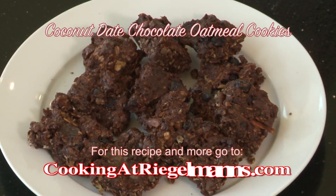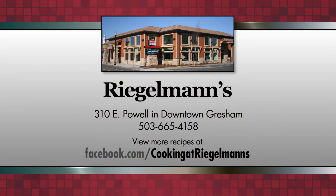You can find this recipe and many others at cookingatregalmans.com. Thanks for joining us. We're in the Jenn-Air kitchen at Regalman's in downtown Gresham and we'll see you next week. Cooking at Regalman's is brought to you by Regalman's Appliance in downtown Gresham.